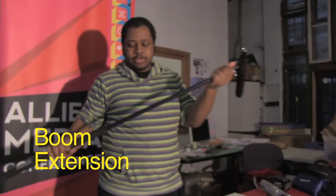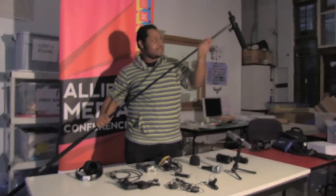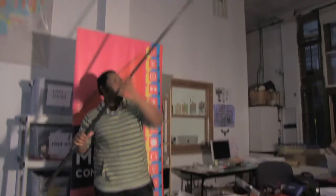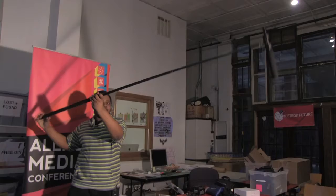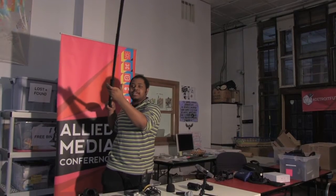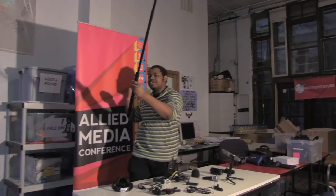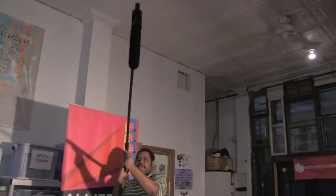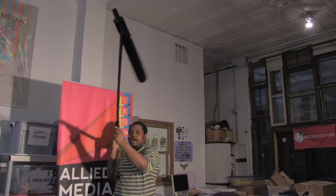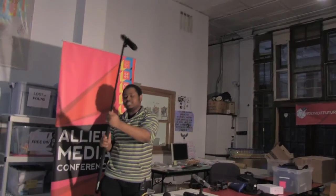Another great option when working in teams: get a boom extension for your shotgun mic. These can reach really far, and as long as you have an XLR cable long enough, you can get audio from across the room — roughly eight feet or more. This is great if you're shooting scripted content with a lot of moving characters, because the shotgun mic will pick up really good audio from a distance and connect to your Zoom audio recorder.